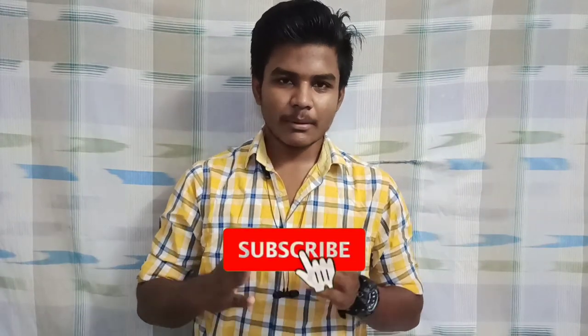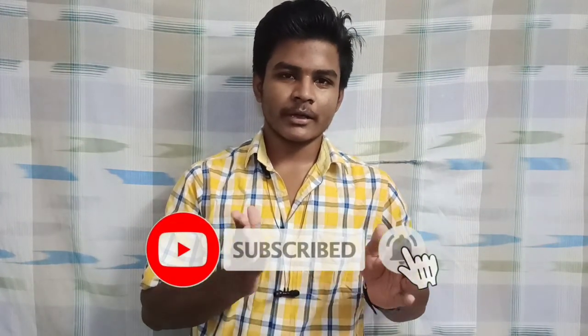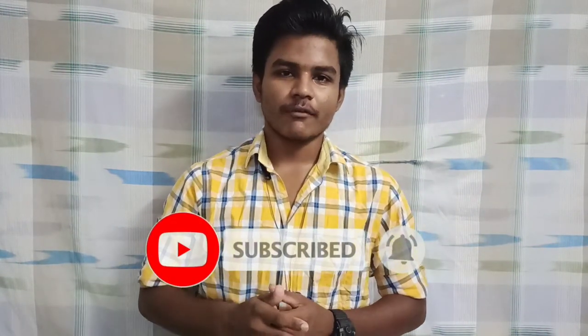You can see our channel and subscribe. Please press the bell icon. If you are watching this video, you will get a notification. Come on, let's go to our video.